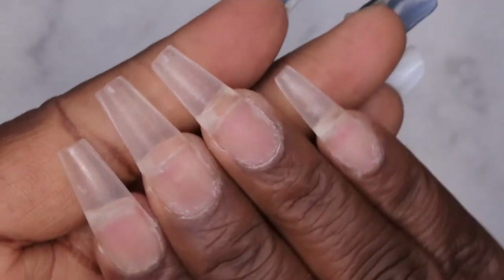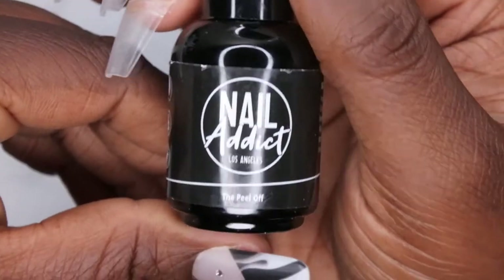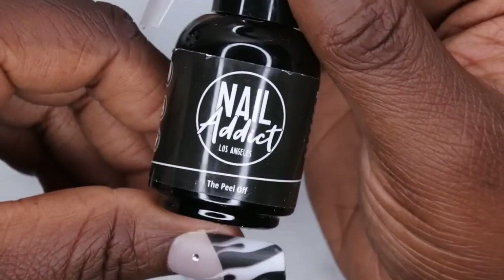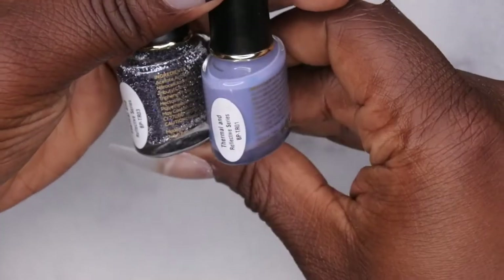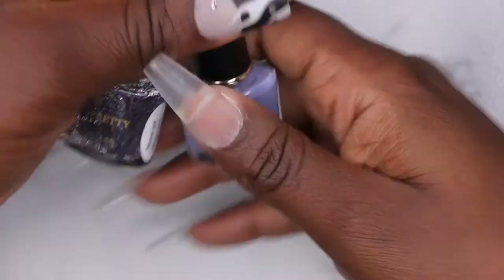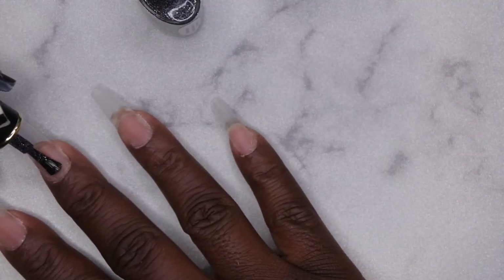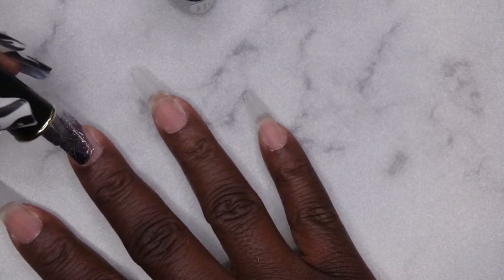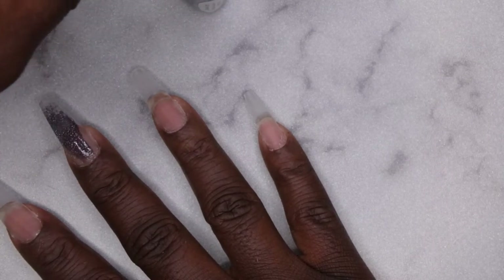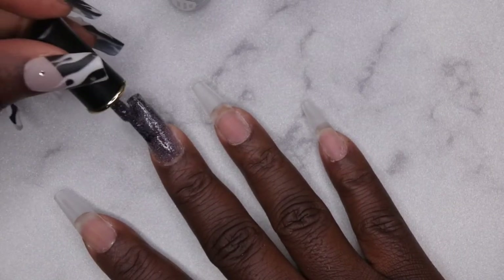I'm going to decide what design I want to do off camera. Back now — I've filed, shaped, and buffed my nails. I went in with my Nail Attic peel-off base coat because this pops off within an hour or two, and I plan on popping these right off after this video. I'm going to use BPTR01 and BPTR03 — going in with the reflective polish on the middle finger and pinky, and the solid color on all the other nails.